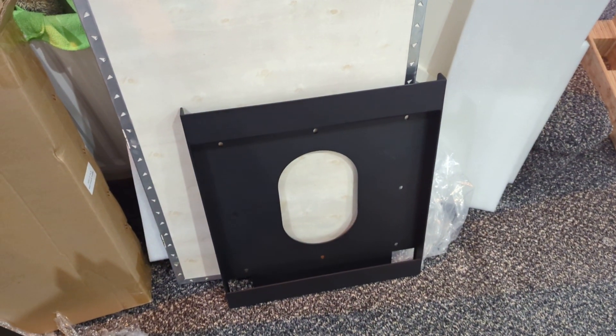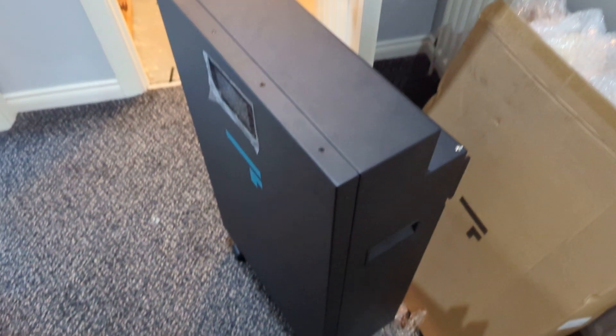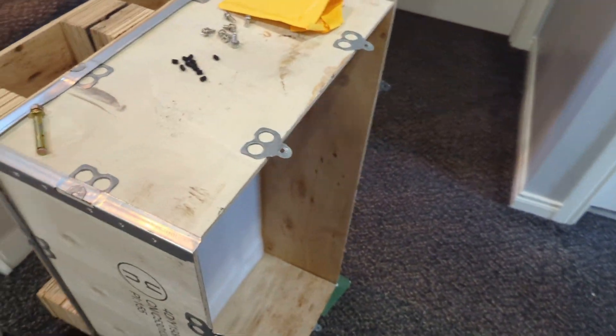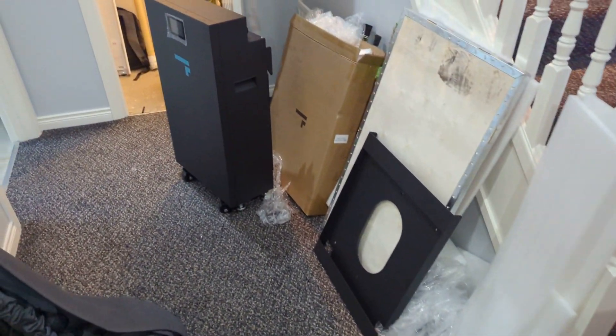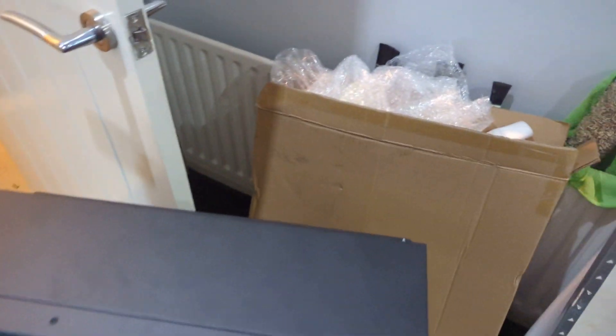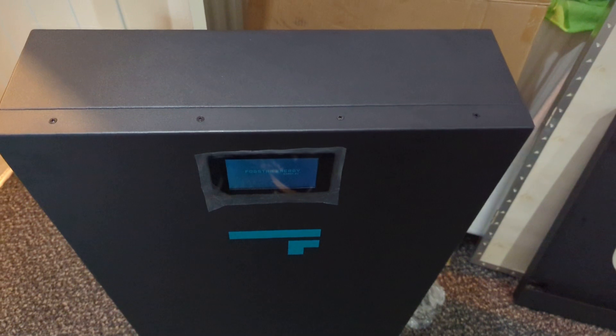Let's just show you the top, and these are the brackets at the back that go onto the wall mount. The battery is very heavy — it's 145 kilograms — and this is the box it arrived in.